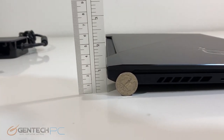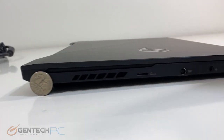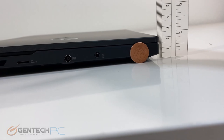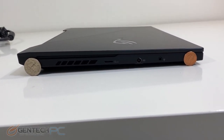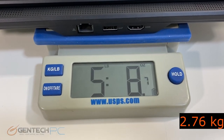Let's start off with size and weight. We have quarters for scale — it's a pretty decent size laptop, but not large. About an inch and a quarter on the back side and a little bit shorter on the front side, so this is a wedge-shaped laptop that tilts forward a little bit, which helps with ergonomics. As far as weight, five pounds and eight ounces for the laptop, which isn't really bad at all.